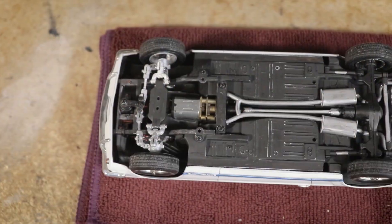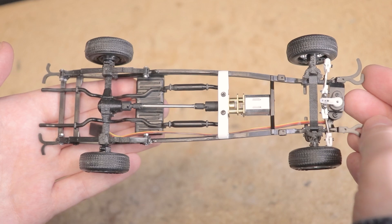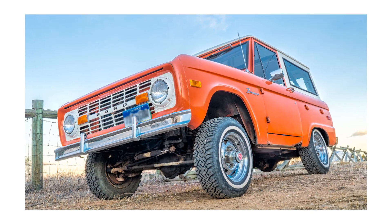One thing you may be noticing however is that these axles are only used in the rear for on-road type vehicles. For a long time I never attempted to create a front steer axle like you would expect to see on a 4x4 vehicle, especially older ones like this K5 Chevy Blazer for example. There are a few reasons for this.